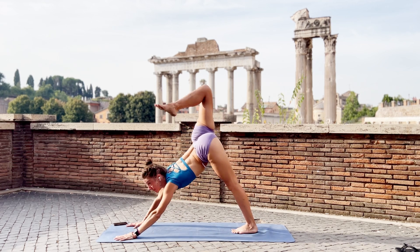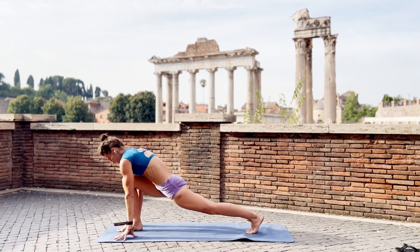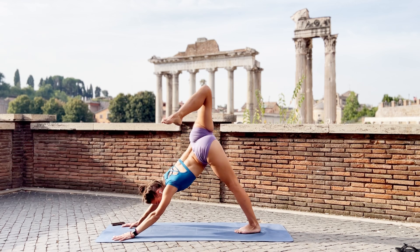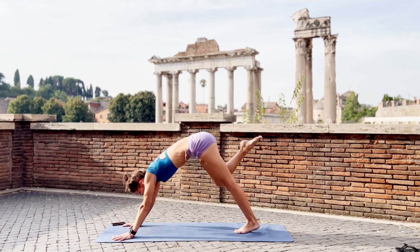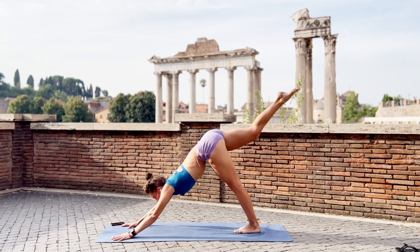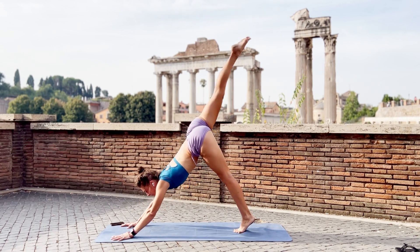Right leg up. Open up. Touch your right hand, right foot, back to the front. Right leg up. Open up. Touch your forehead. Lift. Touch. Lift. Lift. One more time. Lift.